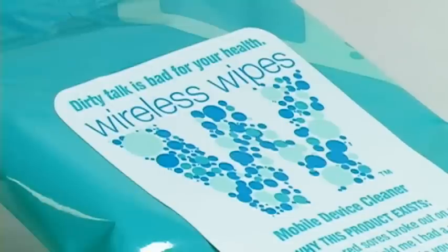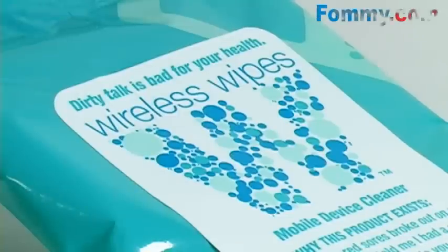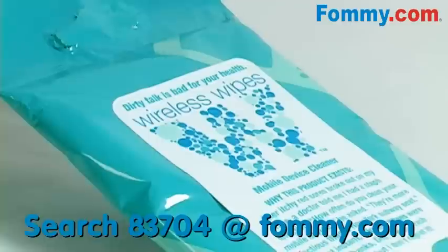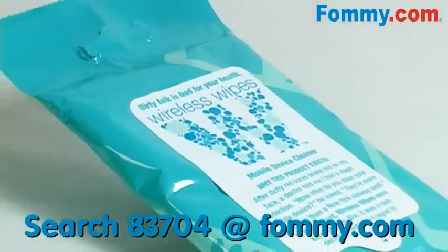Hey kids, this is foamy.com, thanks for tuning in. Did you know that mobile devices breed more bacteria than door knobs, the bottom of shoes, and yes, even toilet seats?